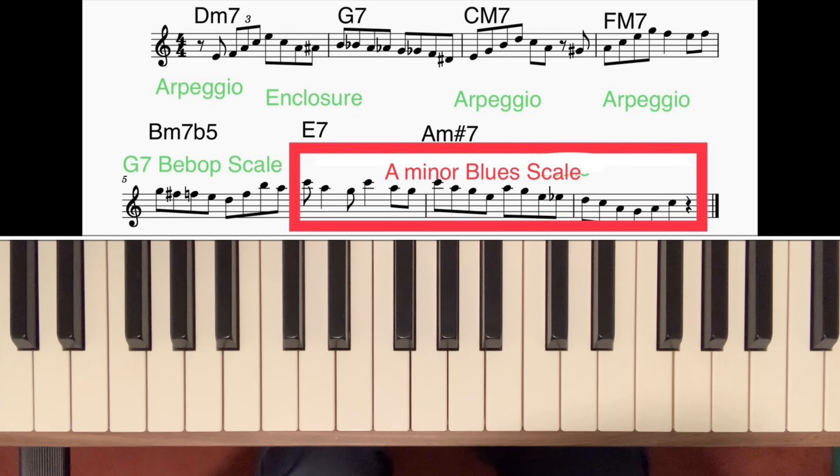In this lesson I want to talk about how, as well as using the usual bebop scales and arpeggios, we can sometimes add a bit of variety by using blues scales. Let's start by looking at three pentatonic scales and see how in a way they are related to blues scales.